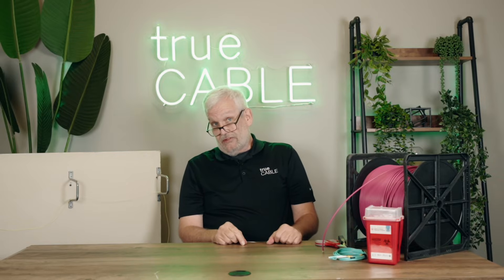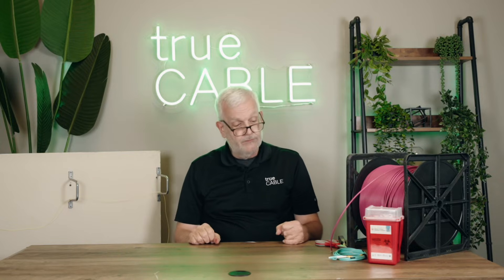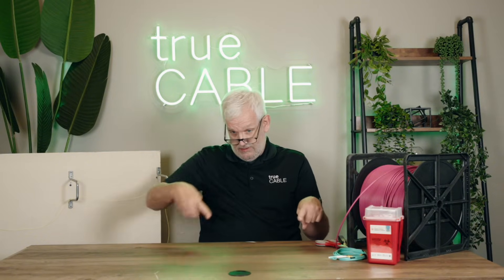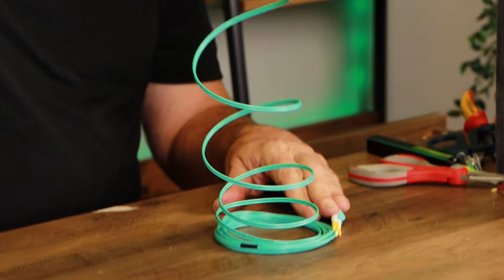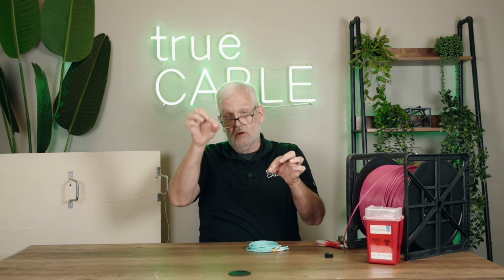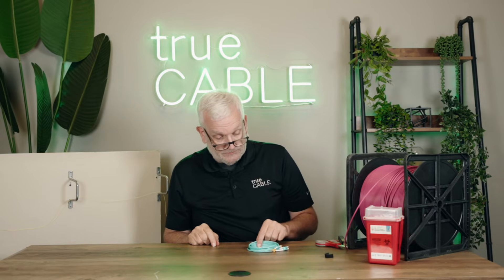It's easy to twist fiber when you don't think you're twisting it. When you're pulling it through conduit, if there are other cables in the conduit, it's likely to wrap around them as it spirals through the path. So use a swivel attachment when you pull cable through conduit to keep it from getting twisted. Also, if you need to lay out your fiber on the ground before a long pull, do so in a figure eight pattern. If you have a coil that's not a figure eight, when you undo that coil all the fibers are twisting. In a figure eight arrangement, every time you pull one coil, the next coil goes in the opposite direction, preventing the cable from being twisted.